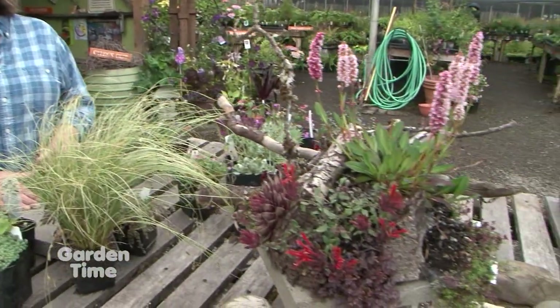I'm at Joy Creek Nursery today in Scappoose with Anna. Anna, you're also a landscape designer with OpticVerve. And you love to do big gardens, but you also love to do these small tabletop gardens. So tell us a little bit about these creations.